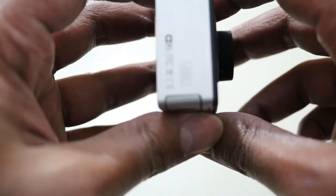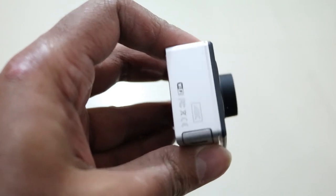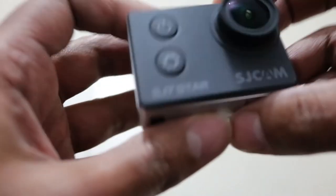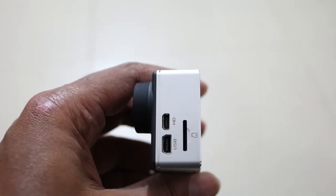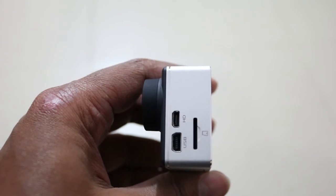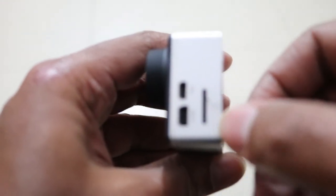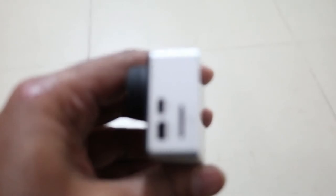On the left side there are some markings indicating 4K. On the other side we have the micro USB port, a micro HDMI port, and the micro SD card slot.